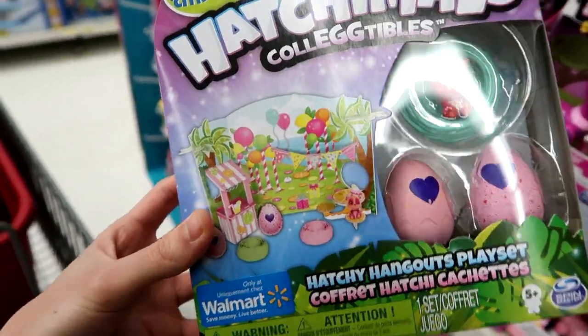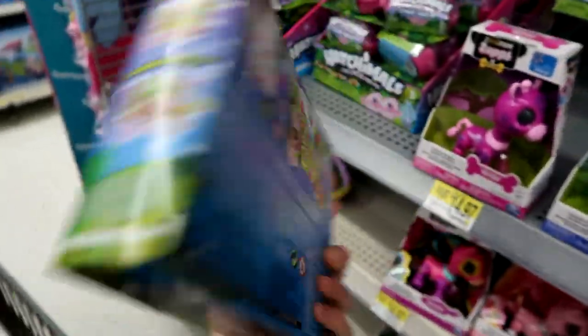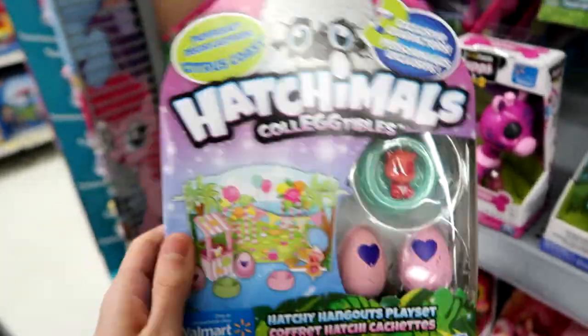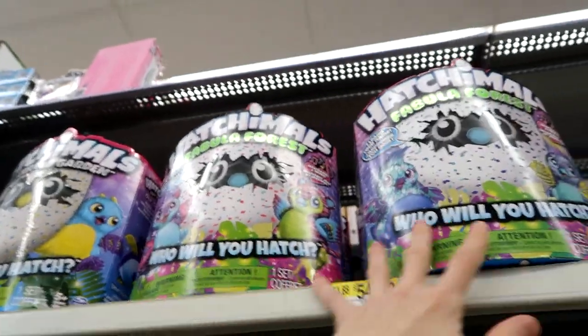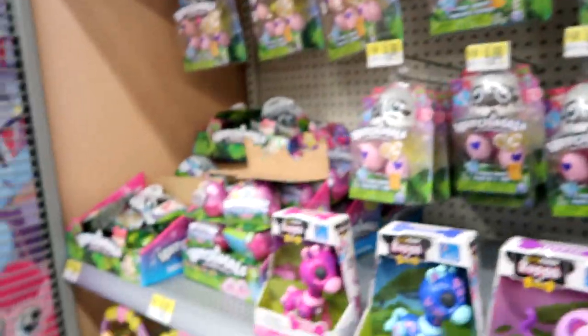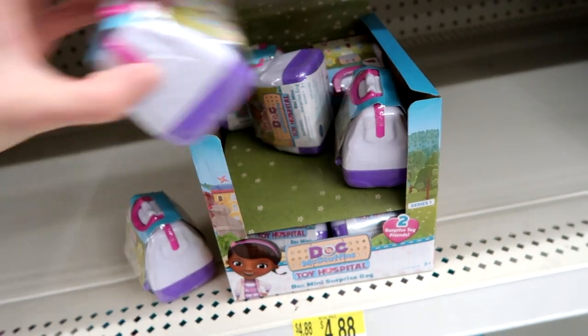I'm not going to get them though, because they kind of just seem like cardboard. But let me know if you guys really want to see them — I can definitely make that happen. They have some of the regular Fabula Forest ones, and also the new Doc McStuffins blind boxes.